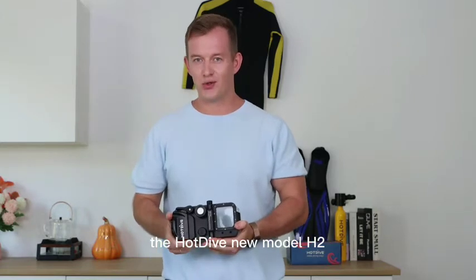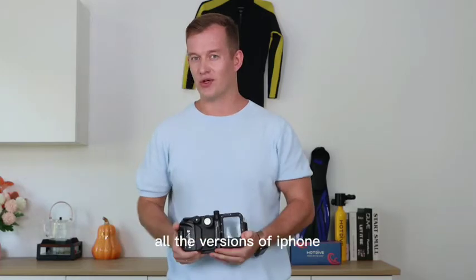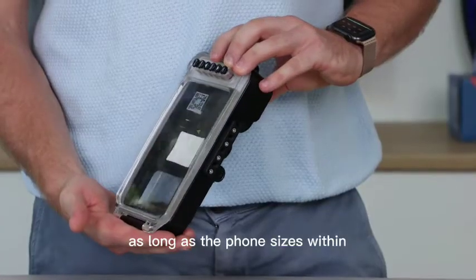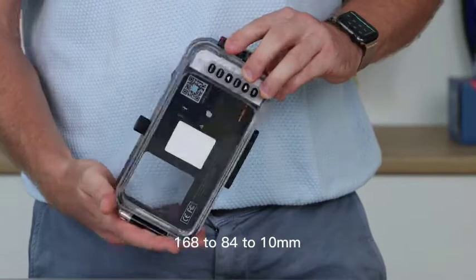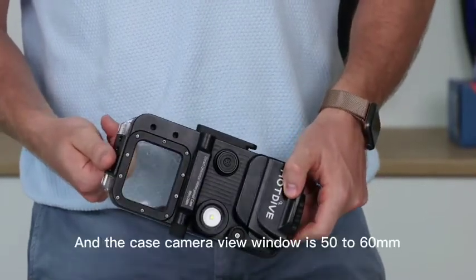The Hot Dive H2 new model is compatible with most Android phones and all the versions of iPhone, as long as the phone size is within 168 to 84 to 10 millimeters and the case camera view window is 50 to 60 millimeters.